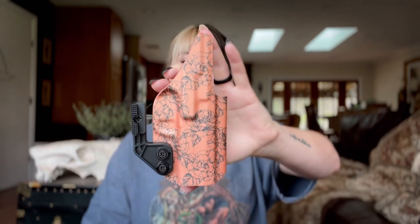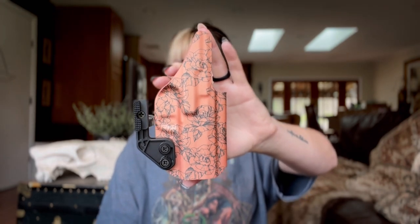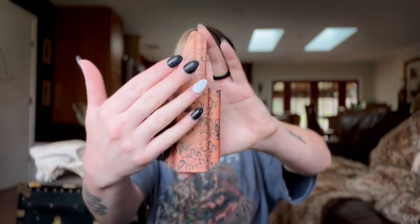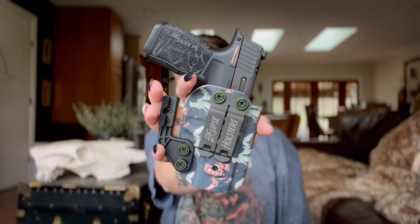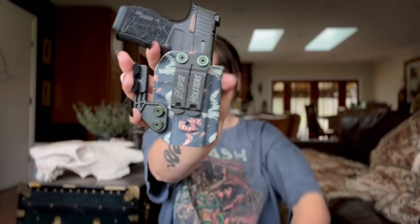I got a comment when I unboxed this: 'Do they package it with a drill as well to make the holes?' No — there are no holes, that's the beauty of the Zero G holster. There is no hardware on here. This is their delta holster, which comes with the monoblock and the delta wing on it. As you can see — no holes.